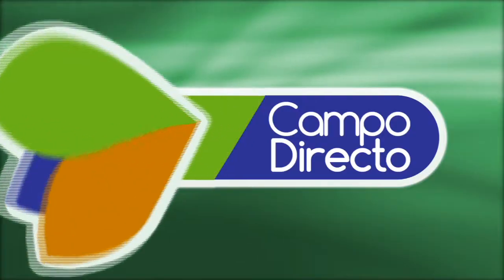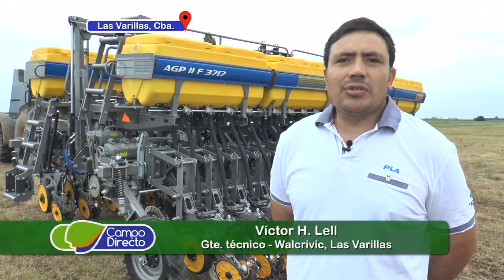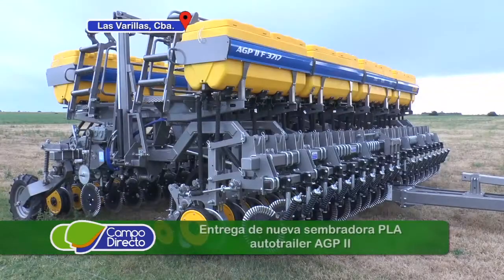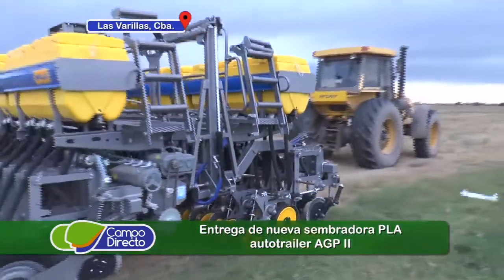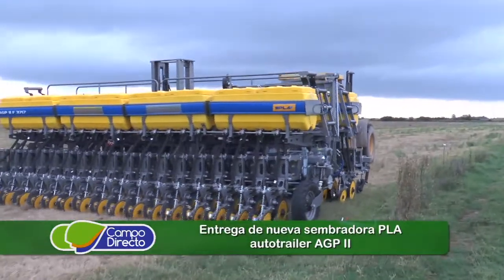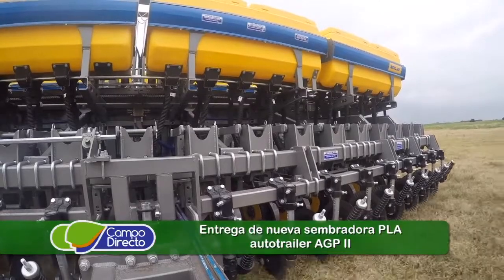Esta es una auto trailer 37, con configuraciones 17,5 a 18, 35 a placa y 13 a 52 a placa. El productor tenía que largar su siembra así que uno está ansioso por traerla, que llegue al campo para que la gente empiece a trabajar. Siempre tratamos de que quede 3 días por lo menos en el concesionario donde se le da un preajuste completo o una revisación completa de todo para llegar al campo con más tranquilidad.